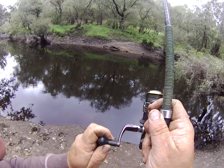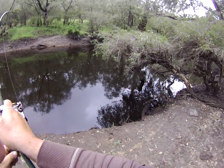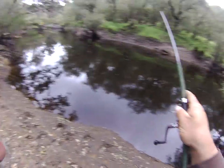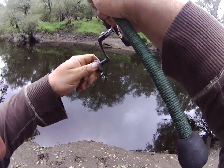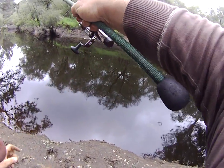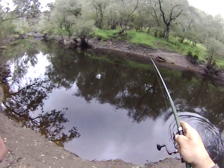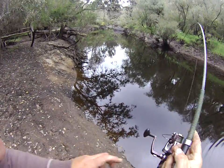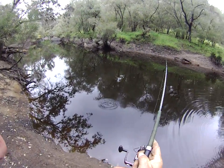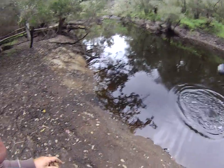I've got the drag set on suicide. What I'm going to do is not force it. He's trying to dive into the snags — luckily I've got braid on. This is a really good fish folks. I'm just walking this perch along. Give him a little bit of drag.